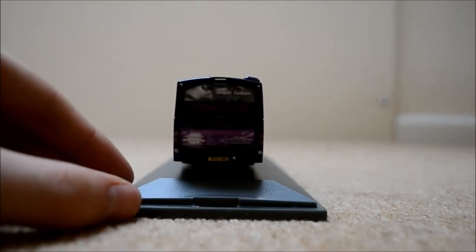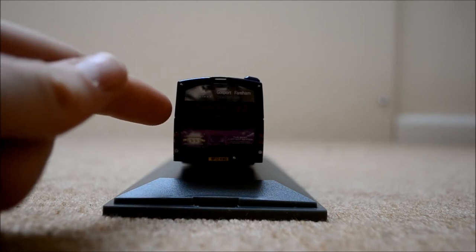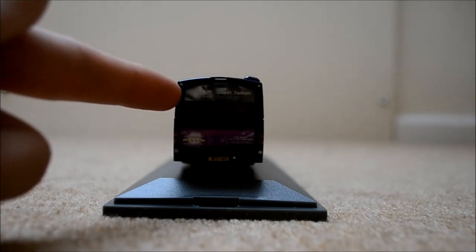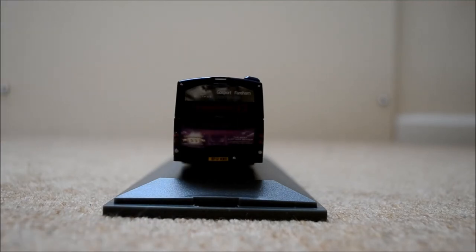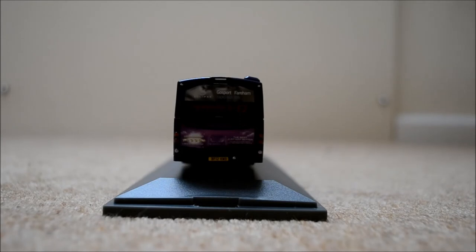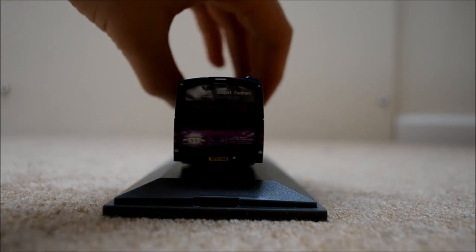Moving on to the back of the bus: we've got the destination number again, which is the 2 to Fareham Bus Station. In very small print we've got Eclipse and 'Gosport Fareham Rapid Bus Link' on the glass back. We've also got advertising for First Group, and the number plate again — BF12 KWD — at the bottom. On each side we've got brakes, indicators, and reverse lights. Strangely there is a reverse light on both sides this time, which is different to other buses I've reviewed that normally have it on just one side.